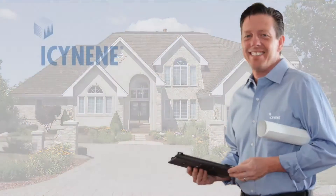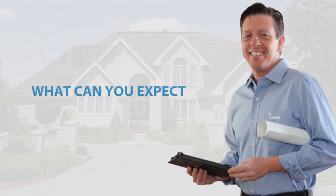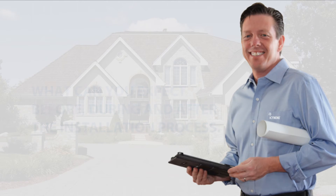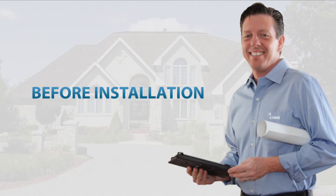Now that you've chosen Isonene Spray Foam Insulation, let's discuss what you can expect before, during, and after the installation process. Let's begin by discussing what you need to do prior to installation.